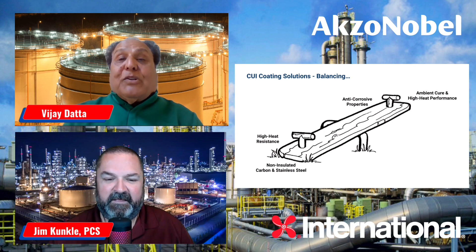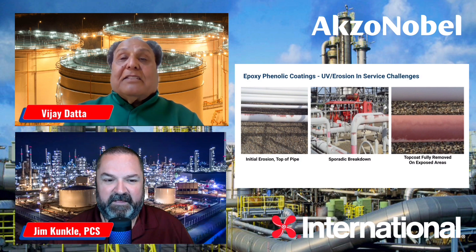Since you're applying at a very controlled film thickness, when these assets for new construction are laying outside in the yard under the sun and other elements, they have a lot of erosion and chalking. That really decreases the film thickness, exposes the surface profile, and causes rusting. Number three: the moment you apply high DFT or a little over the specified DFT — which is sometimes very easy to do — the coating will crack when subjected to high heat. So these elements really pose a big problem with traditional epoxy phenolic coatings for CUI.